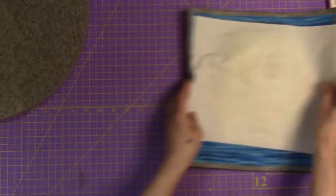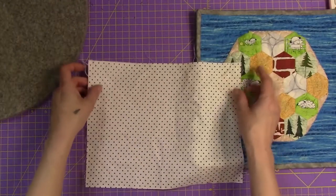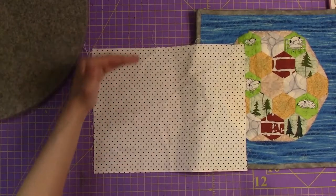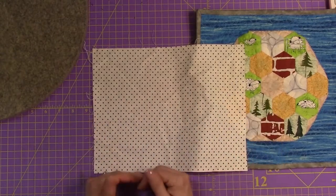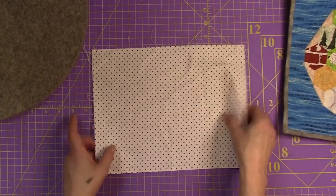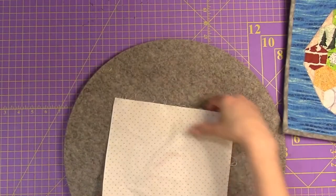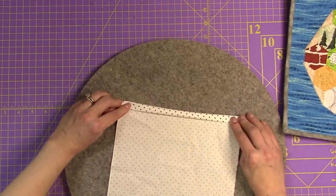Then, once you get your width, make sure your length - from the top to the bottom - should be nine inches. Always nine inches from the top to the bottom. So: the width of the quilt, nine inches. Then, what you want to do is iron the sides. This is the width of my quilt, so I'm going to be ironing these a quarter inch and then a quarter inch.